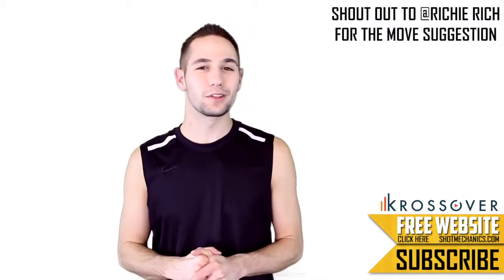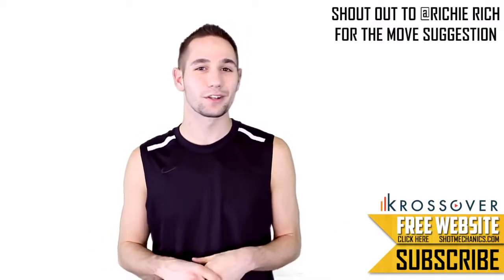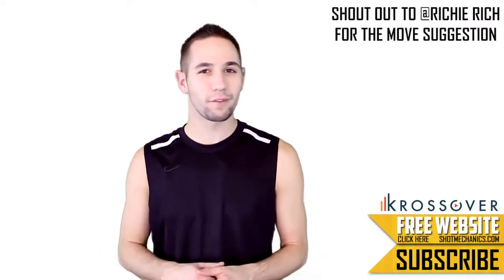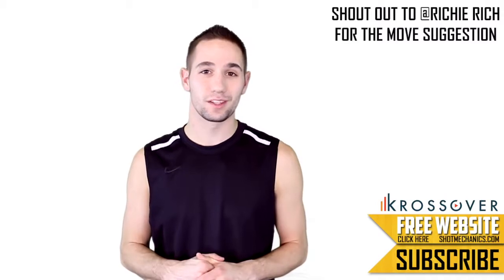Alright, before we break it down, if you like what we do, show us a little love with a like, comment, or a subscription — everything helps our channel grow and we couldn't be more thankful. So let's break down the move and be on the lookout for the three main keys that will help you execute this move.